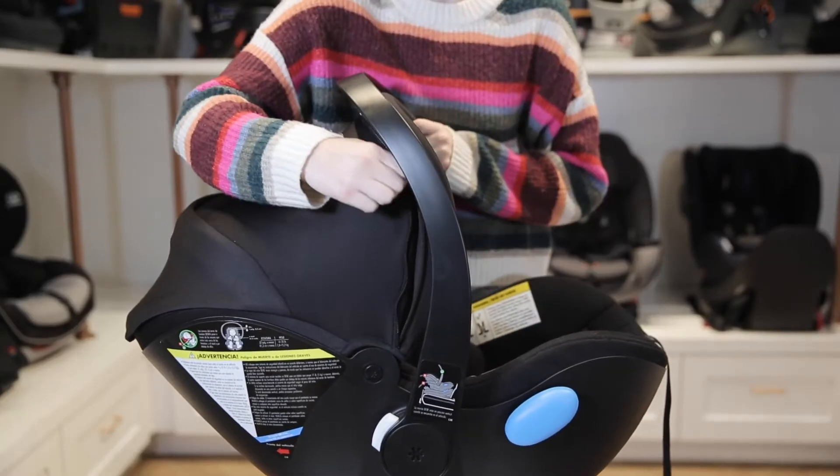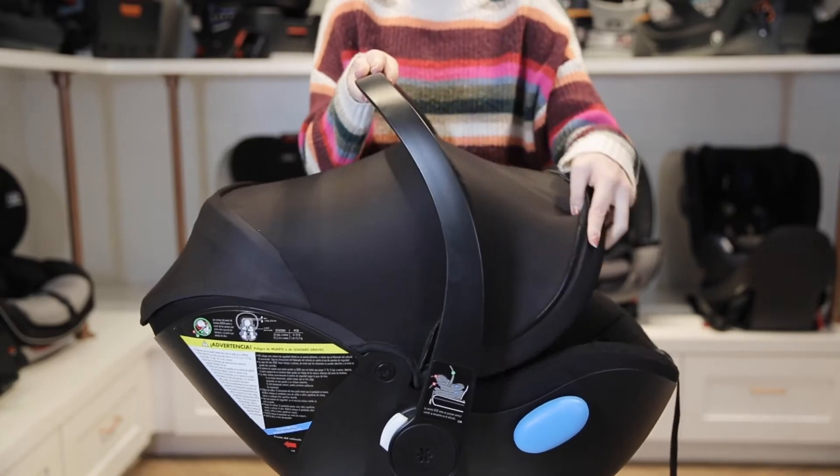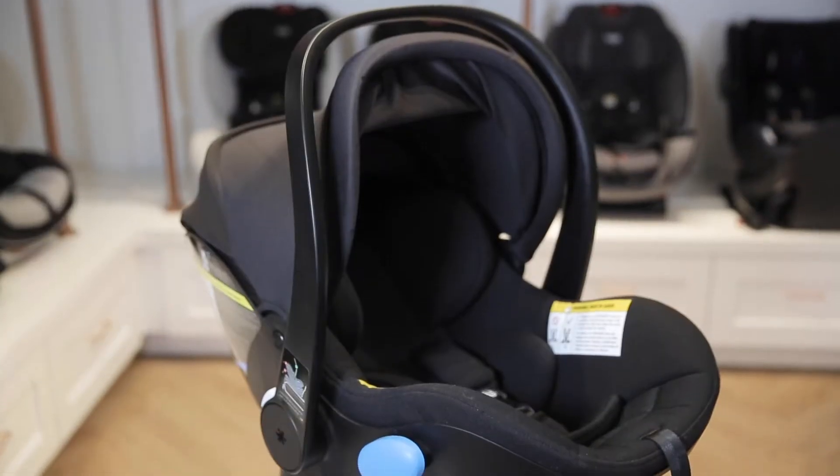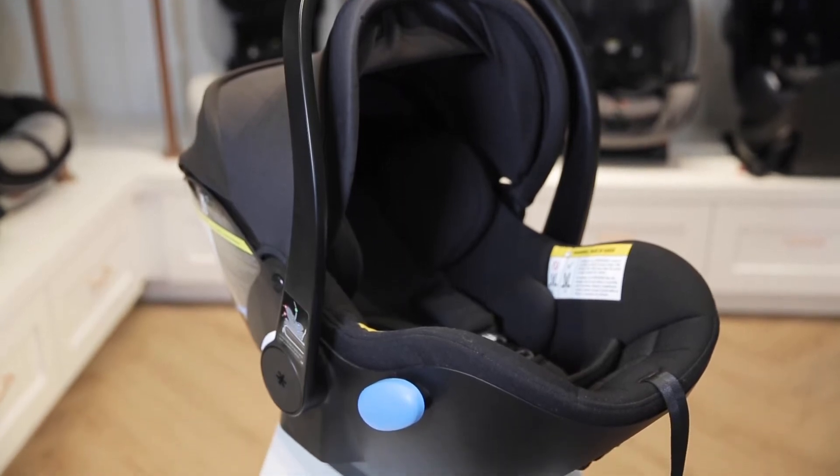The three-position adjustable canopy provides coverage from the sun with a mesh peekaboo window for airflow and visibility into the car seat. It has an expiration date of nine years after purchase.